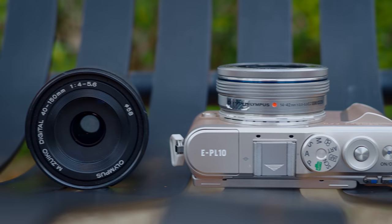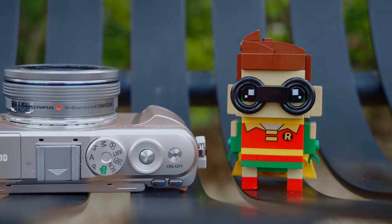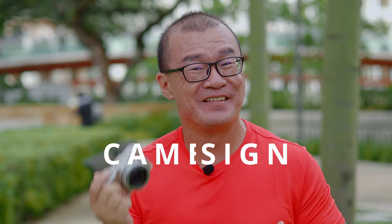This is an entry-level, beginner-friendly camera designed for casual shooters — definitely not for professional use or anything serious. I think this is a fantastic camera to have. For those who don't want to think too much, just grab the camera, turn it on and get some shots. I really like how simplistic yet stylish the design of the EPL-10 is.